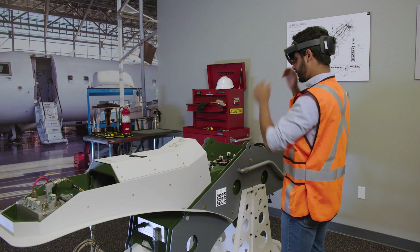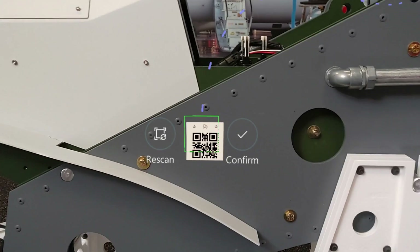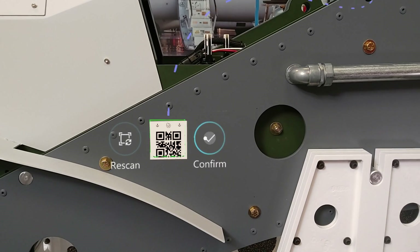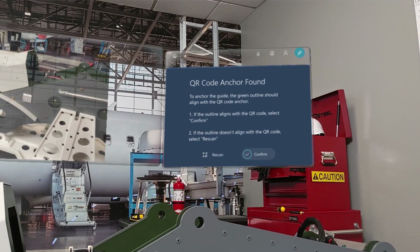Put your HoloLens on and open the guide. Gaze at the Initiate Scan button and then use your gaze to align the green box to the anchor, which anchors the guide. When the guide is correctly aligned, you'll see the QR Code Anchor Found screen.